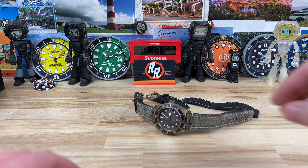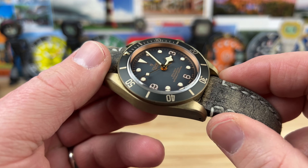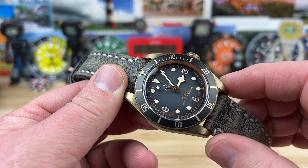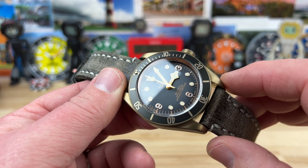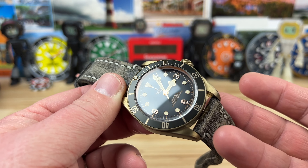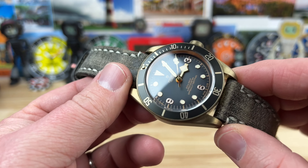Let's take a look at the Tudor Black Bay Bronze — this is the 43 millimeter variant, the larger watch, and it works for a lot of people. There was even a special edition with a blue dial. But this one has the slate gray dial and the aluminum bezel insert. The material used for the case is a bronze and aluminum mixture.